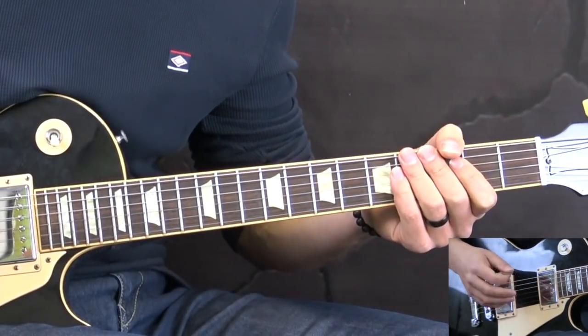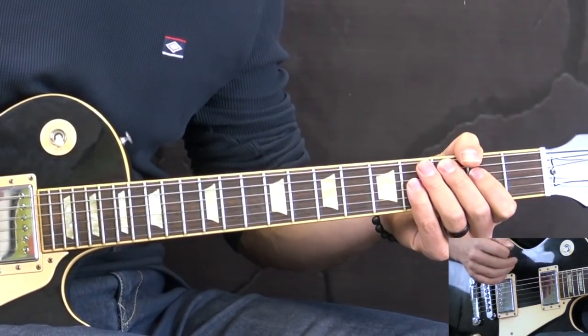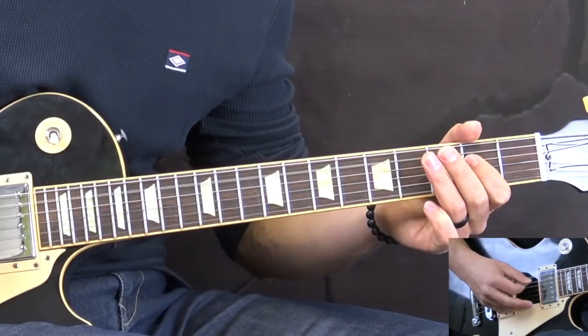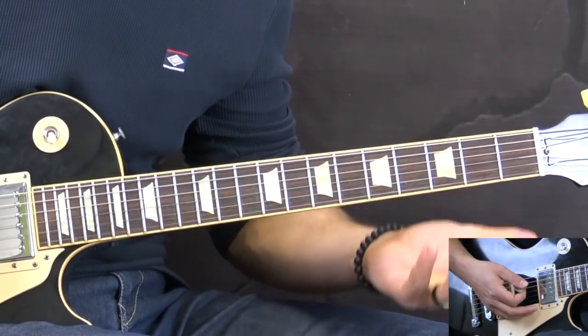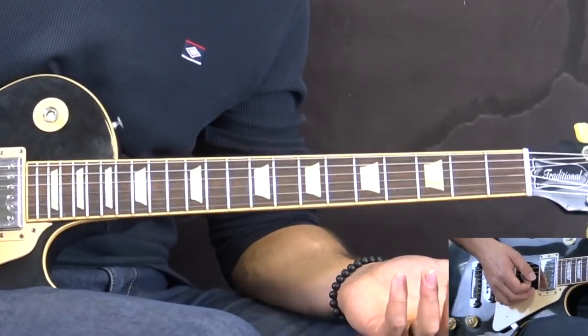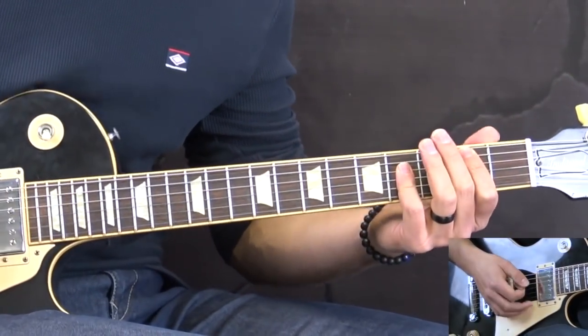This part stays the same and then again we have the 2nd part of the song which is exactly the same. Then we go into the ending.